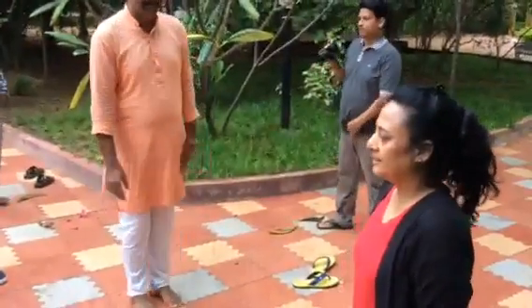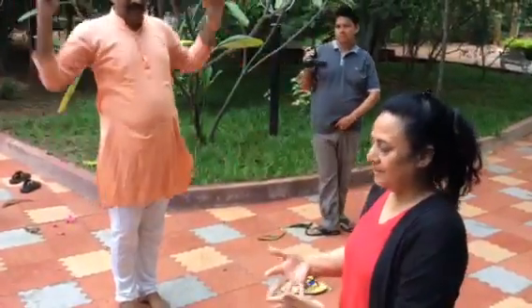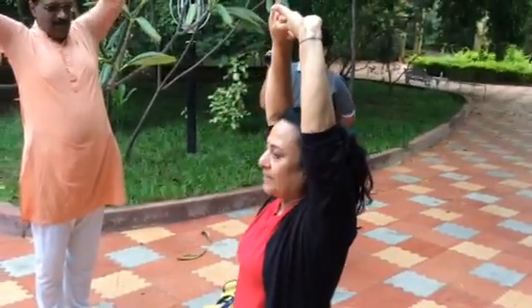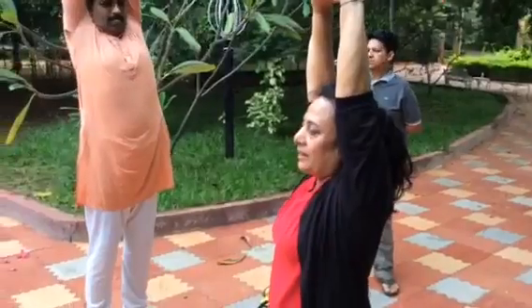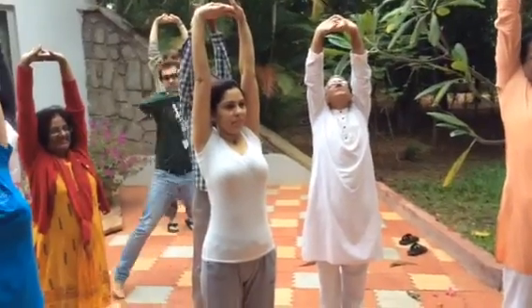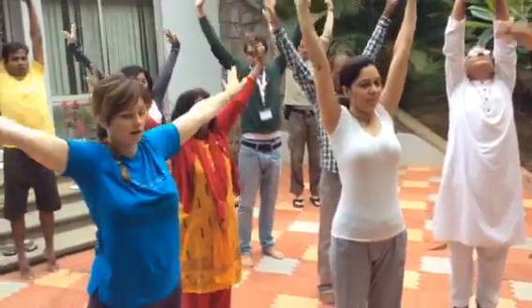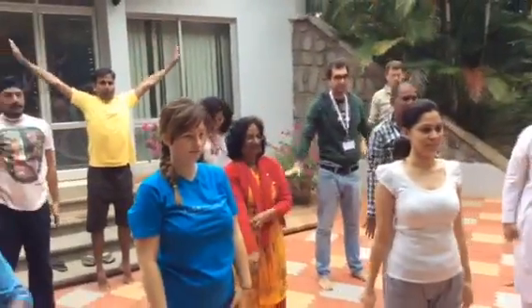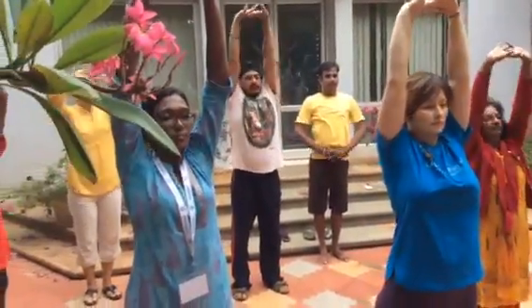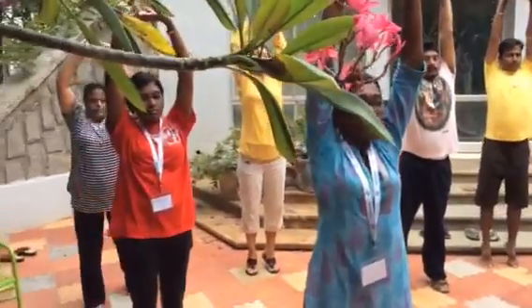Just like Tadasana, like this — inhale and stretch your body, and exhale. One more time, inhale, stretch your body, stretch your body.